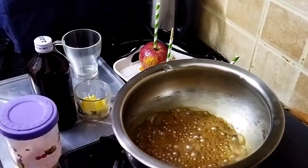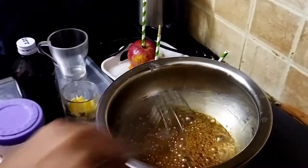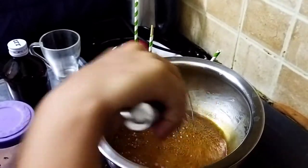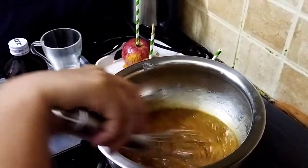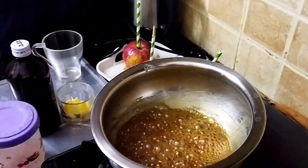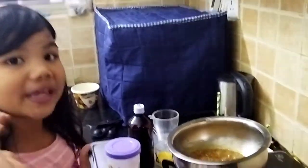Now you can see my caramel — the bubbles are forming, and that signal means it's thickening. You can see mine is thickening. At first it was so thin, but when I reduce the flame it's thick — it's almost thick. You want to keep it at least on medium flame, not low flame. Low flame just keeps it thin and at room temperature. But you want your caramel to be thick.